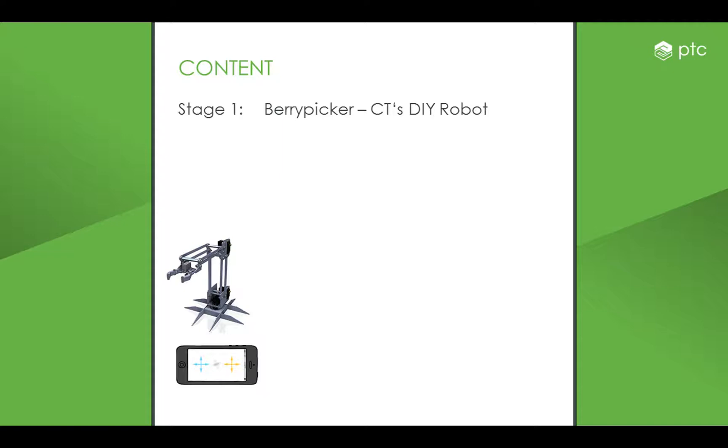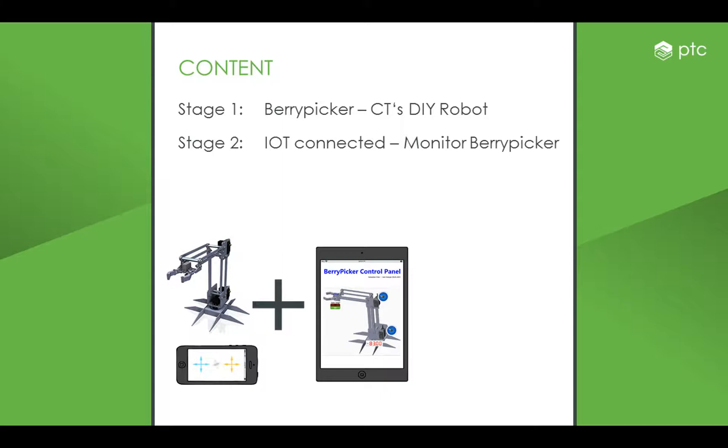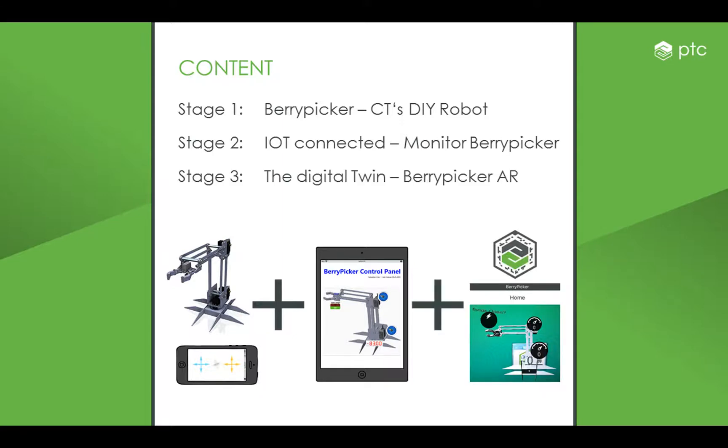First, I will show you the robot Berrypicker, which was published in the German computer magazine CT as a do-it-yourself robot. Second, I will show you how I transformed the robot into a connected device using the ThingWorx platform. Third, I use the idea of a digital twin and provide an augmented reality environment.